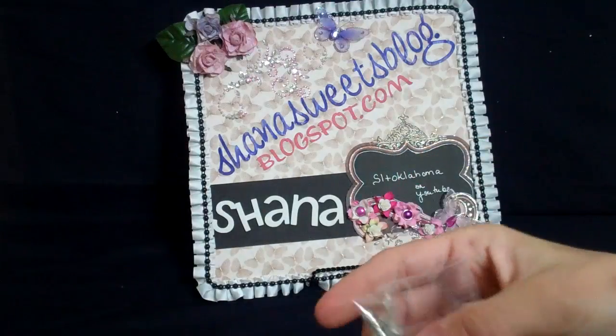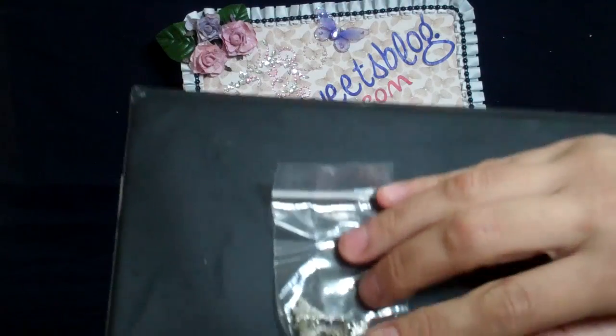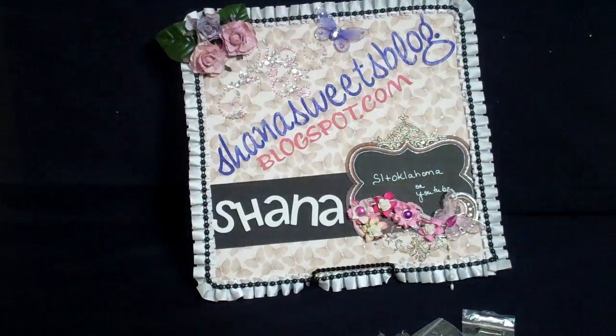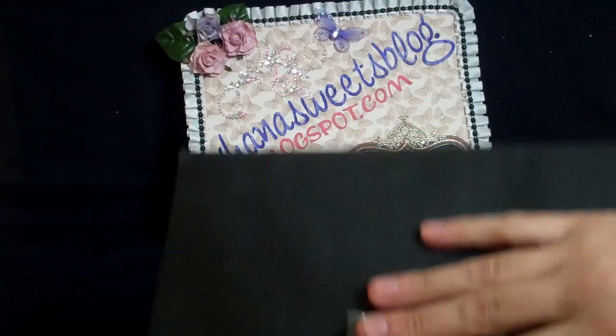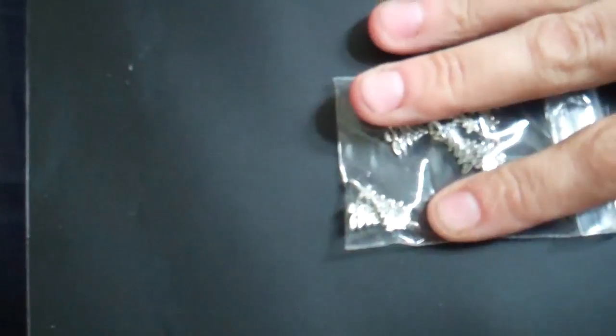Before I go to the patriotic ones, I got these Christmas trees. I realize it's not Christmas, but I know I'll do a Christmas mini album. They're actually pretty good size — these two are kind of stuck together there, but really good size.